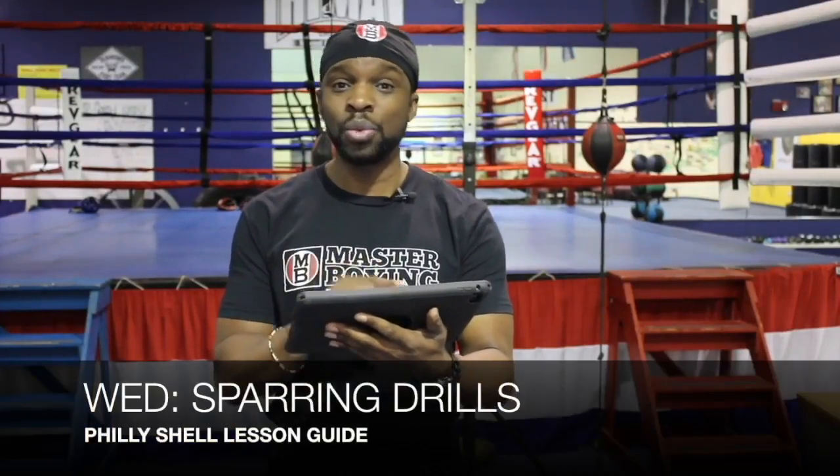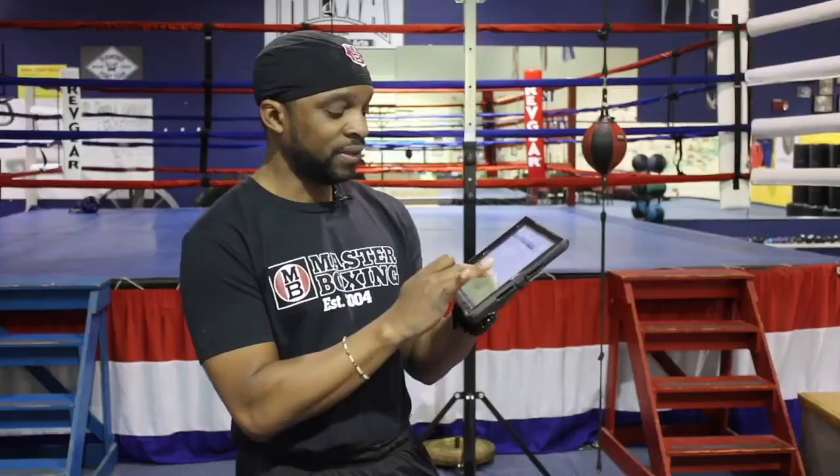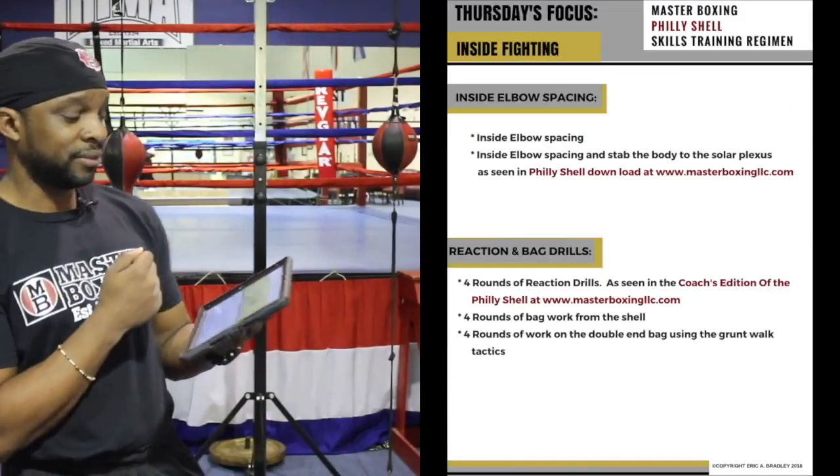Wednesday covers sparring drills. How do you go tier one through tier four in the Philly Shell sparring drill section? All of these will be covered if you look right here.